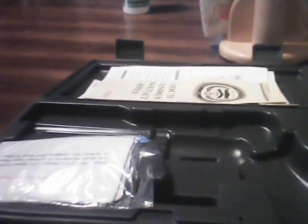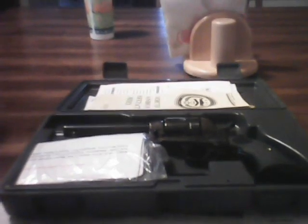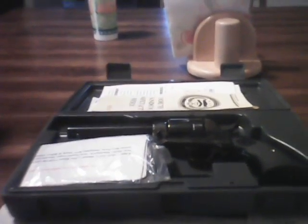It also has the case-hardened look to it, so the frame — the center part of the frame — is marbleized. Really looking forward to going out and shooting these guns. In the meantime, I just want to wish you all a Merry Christmas, have a safe and fun holiday season, and looking forward to 2012.